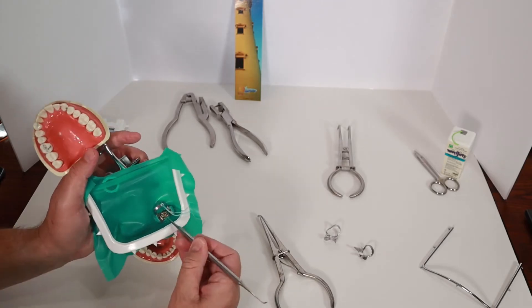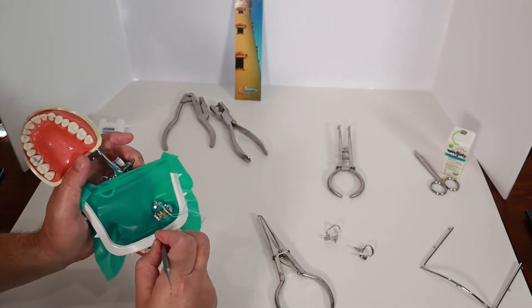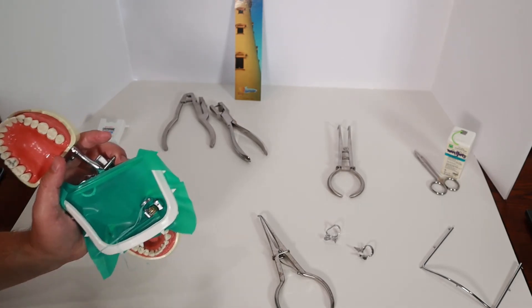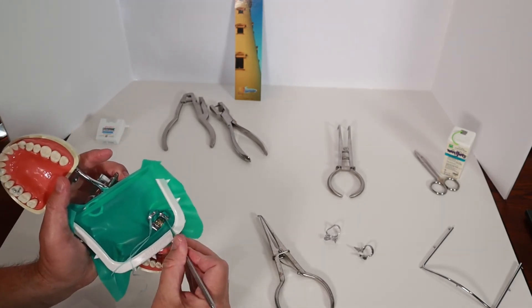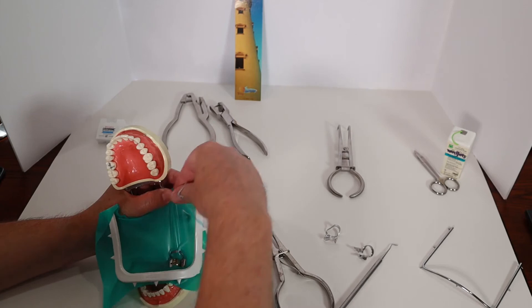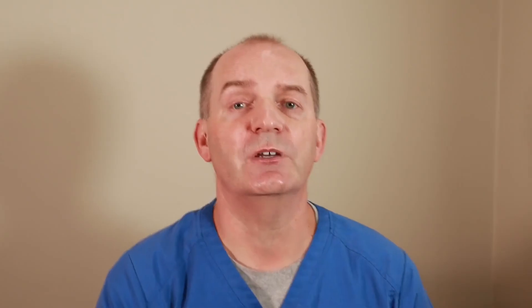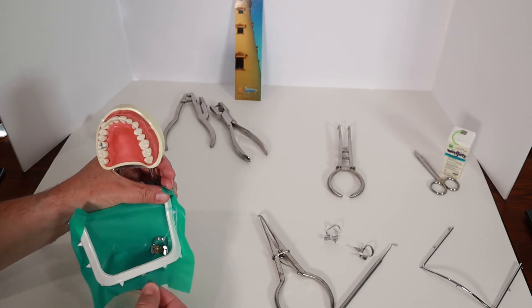Next, I use the dull instrument to tuck the rubber dam under the clip. You can't use a sharp instrument for this step because if you nick the rubber dam, it usually splits wide open and you have to throw it out and start over. Then I wrap the dental floss around the flaring so that if the clip slips off the tooth, it won't go flying across the room or down someone's throat. Then I give the rubber dam a final stretch.